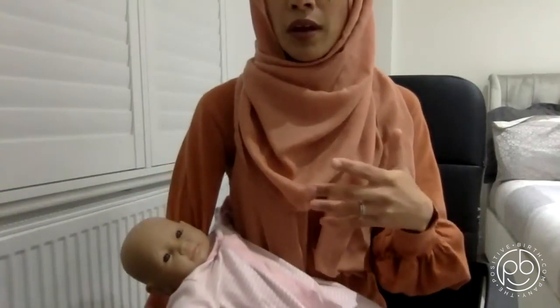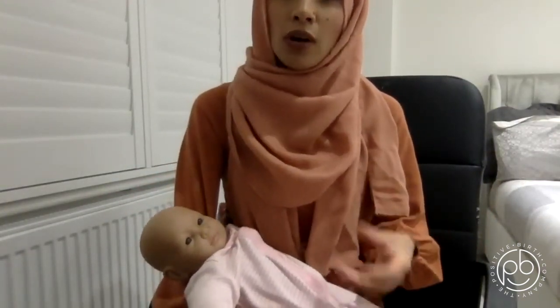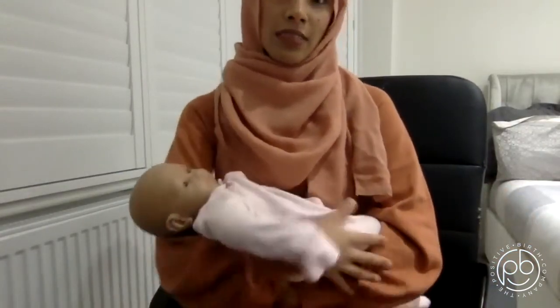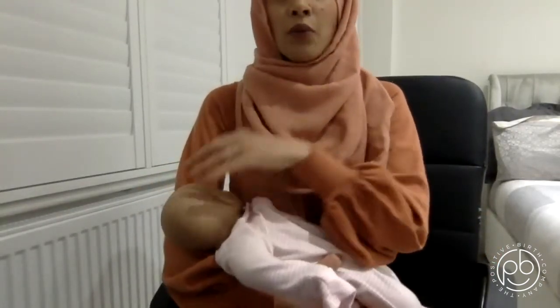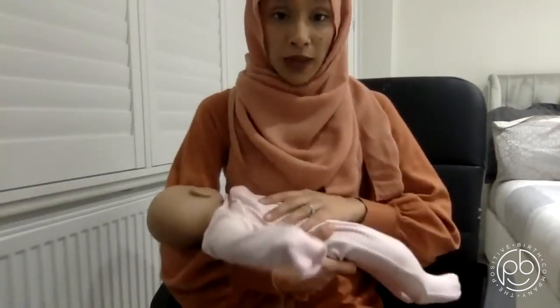The reason I talk about positioning is because our experience of holding a baby that isn't ours is like this, and then when we have our own babies, mums were holding babies like this to try and breastfeed. This is what causes sore nipples.